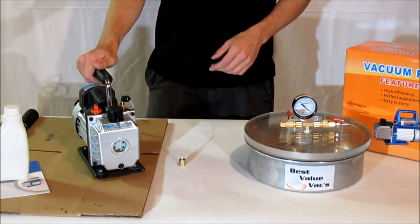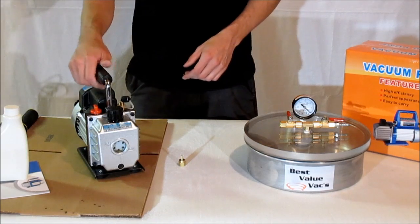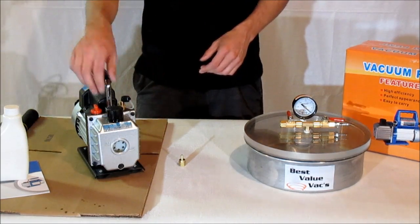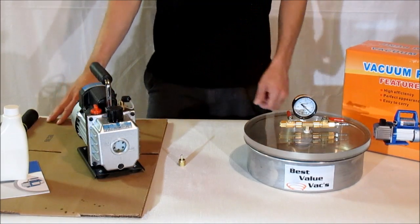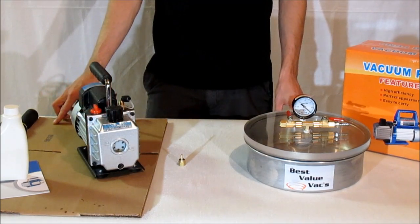The pump is a 120 volt AC appliance. It's a single stage 3 CFM pump. When you open it up from the box, you might find some oil residue on the sides that have leaked from the vent cap — you can just wipe that down. You may also see some oil leaking right at the top of the vent cap; go ahead and wipe that down as well.